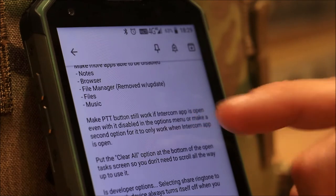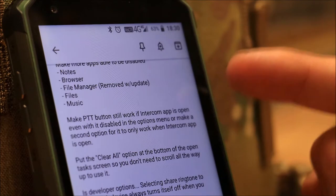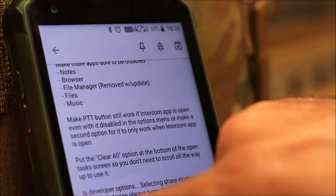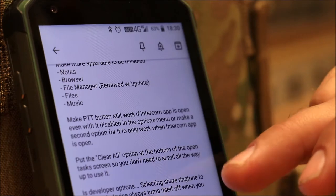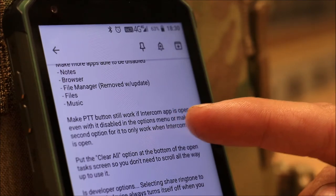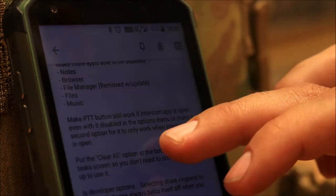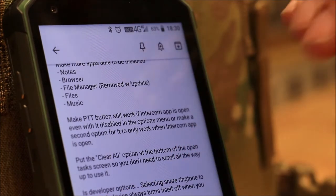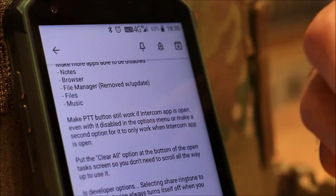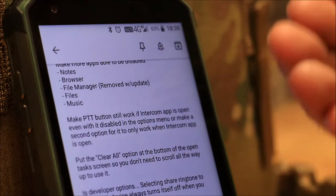With their first update, they added an option in settings to disable the PTT push-to-talk button for the two-way radio. I still have mine disabled through developer options as I showed in my other video, because when you disable PTT using the new setting in the update, it disables it altogether — even if you want to use the push-to-talk button when the intercom app is open, it doesn't work. They should add a second option where the PTT button stays active if the intercom app is open.